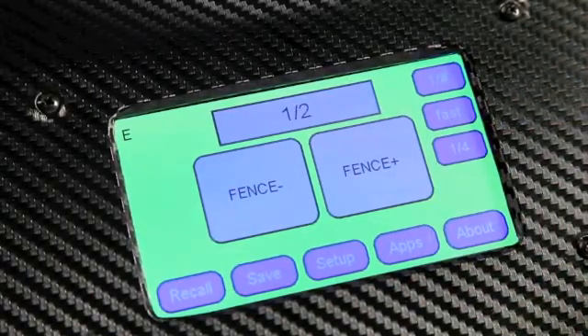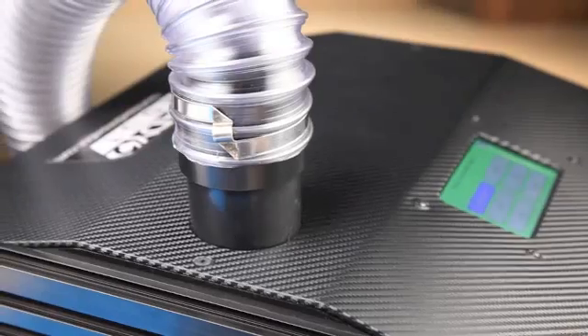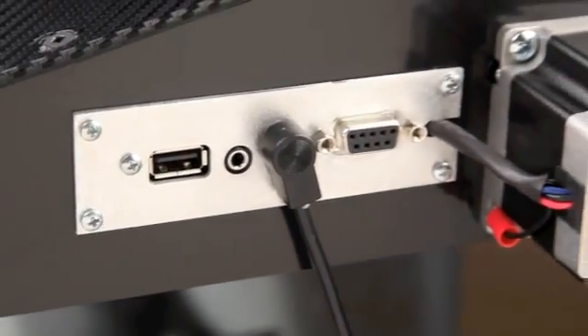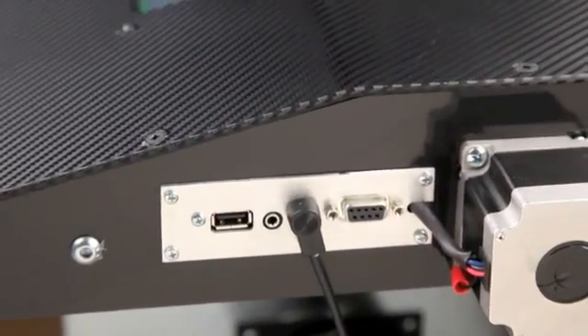The touchpad readout can be set to fractional inches, decimal inches, or metric, and the unit has a built-in port for dust collection. It also has a USB slot for uploading new apps as they're developed and adding any future expansions and functionality.